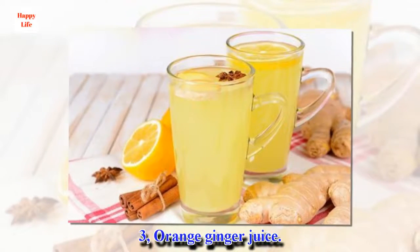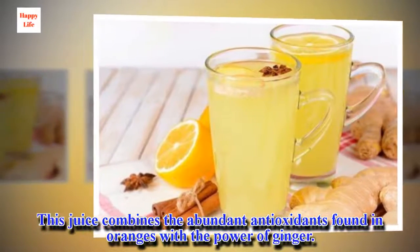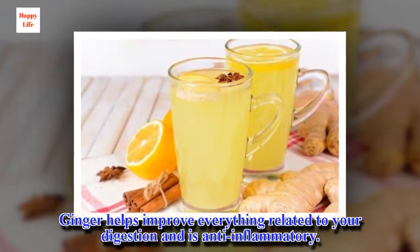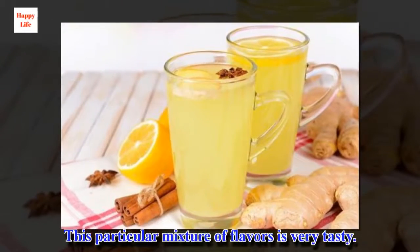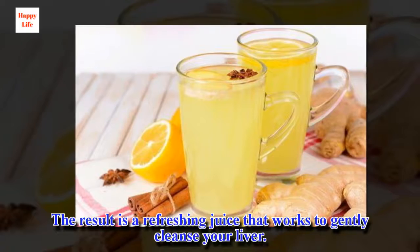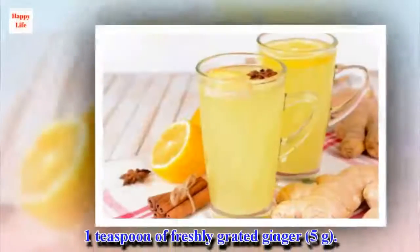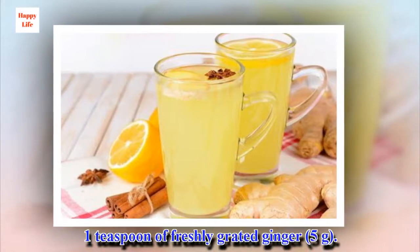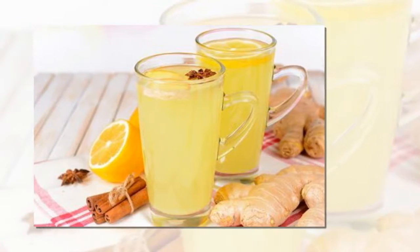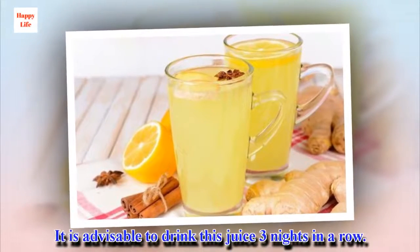3. Orange Ginger Juice. This juice combines the abundant antioxidants found in oranges with the power of ginger. Ginger helps improve everything related to your digestion and is anti-inflammatory. This particular mixture of flavors is very tasty. The result is a refreshing juice that works to gently cleanse your liver. Ingredients: 1 large or 2 small oranges, 1 teaspoon of freshly grated ginger. Preparation: Peel and seed the oranges, then process the oranges and ginger in a blender or food processor.